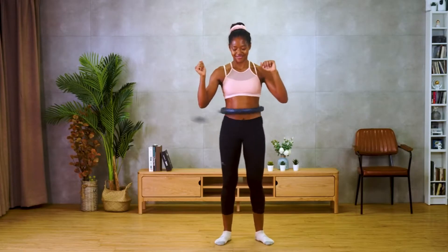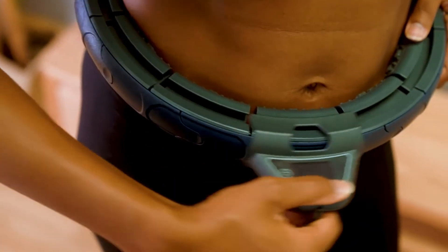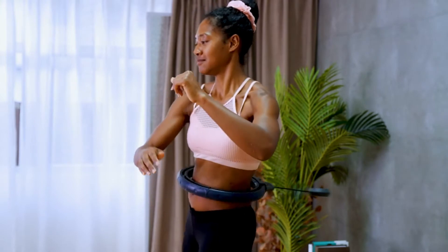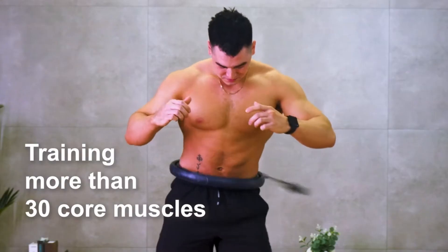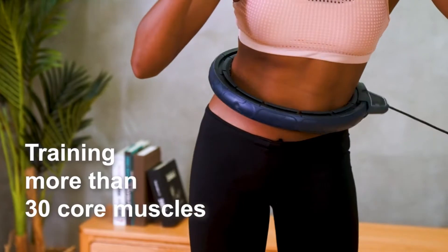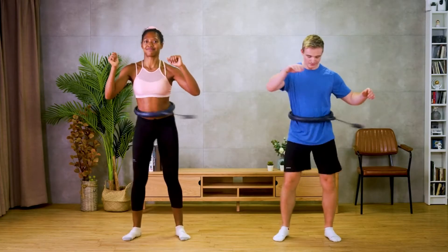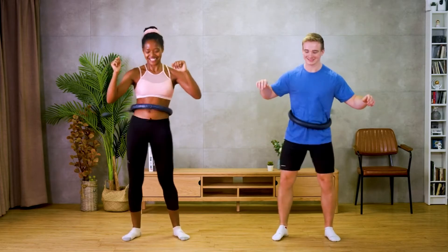While the hoop is stationary, what moves is the weight component. As you swing your waist like using a traditional hula hoop, the weight moves along the track, allowing you to train more than 30 core muscles at ease. Now you can go as slow as you want or as fast as you can with the hoop still staying at your waist.